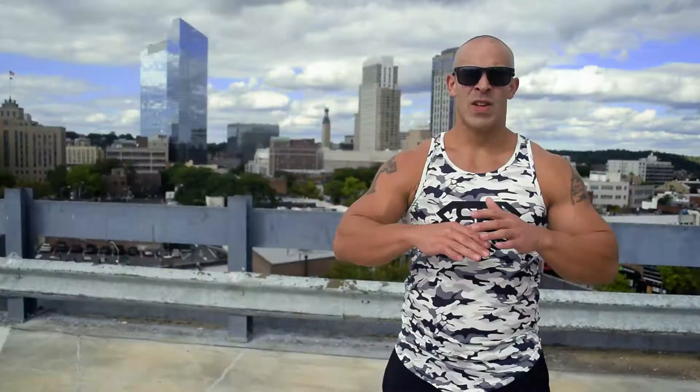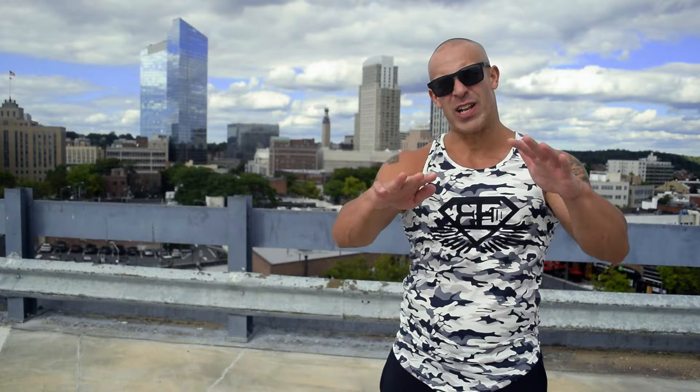Awesome guys, so I hope you enjoyed that workout and I hope you went really hard and aggressive during it. That's what it's all about.